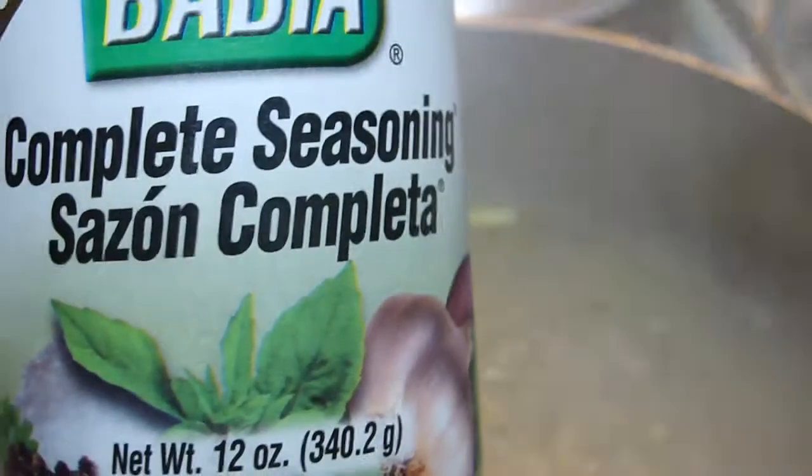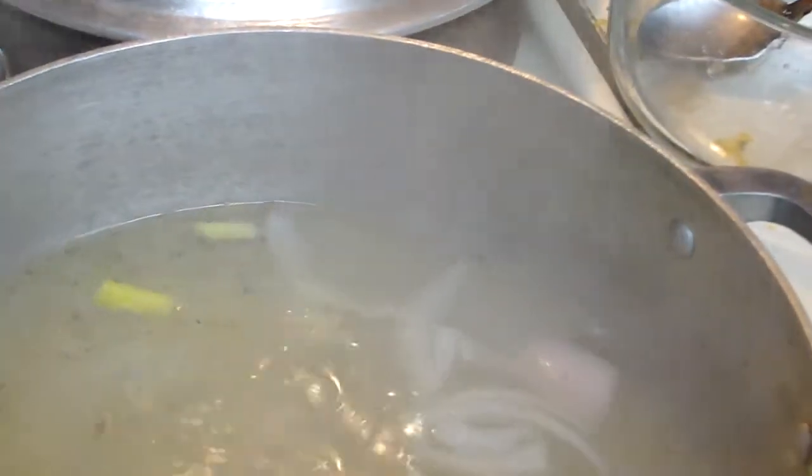Some people fry the scallion, but I just add a little bit of water and put the scallion in there. I also added a little bit of complete seasoning. Now I'm adding some onions and then I'm gonna add garlic, just about one.